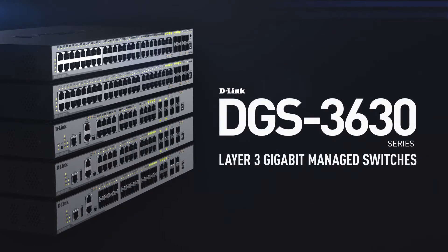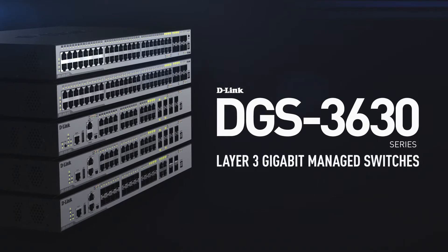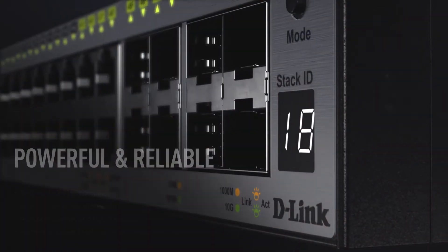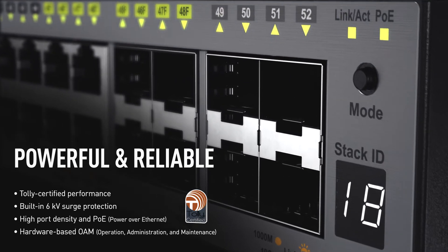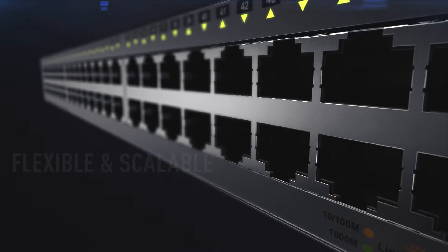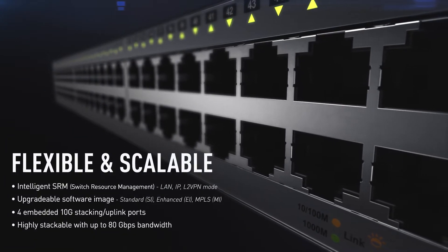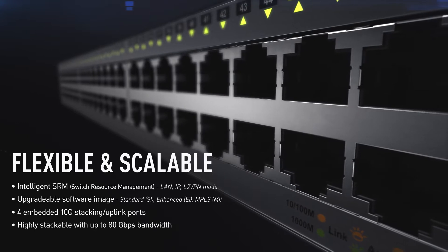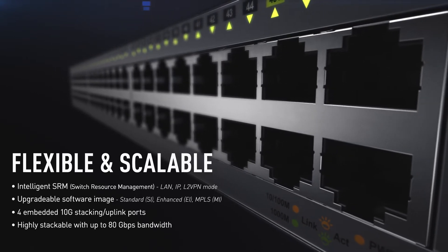Introducing the D-Link DGS 3630 Series Layer 3 Gigabit Managed Switches. The DGS 3630 sets new standards in high performance and cost-effectiveness. With SRM and an upgradeable software image, the DGS 3630 delivers bulletproof enterprise networks that are not only reliable, but scalable and flexible.